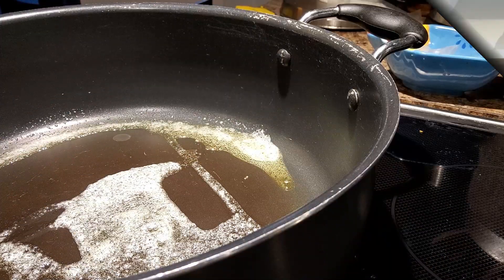Over here I have my skillet — it's already heating up with some butter. Yes, butter. This is cooking from Louisiana; cooking with oil is pretty rare. So this is nice and ready. We're going to swap over the camera and let's get some cooking done, because I don't know about you, but I'm hungry.